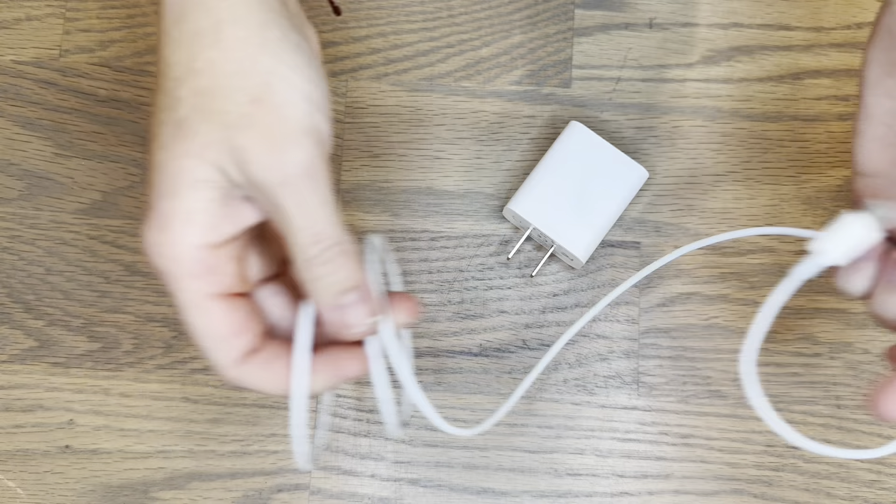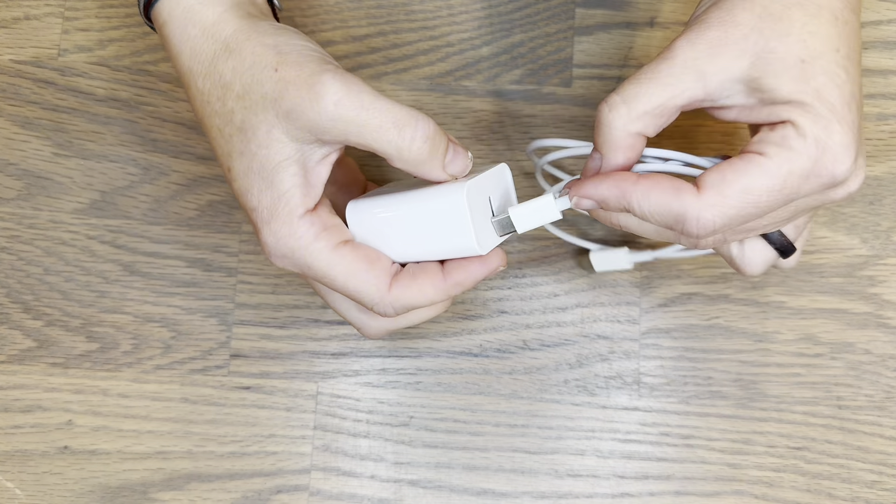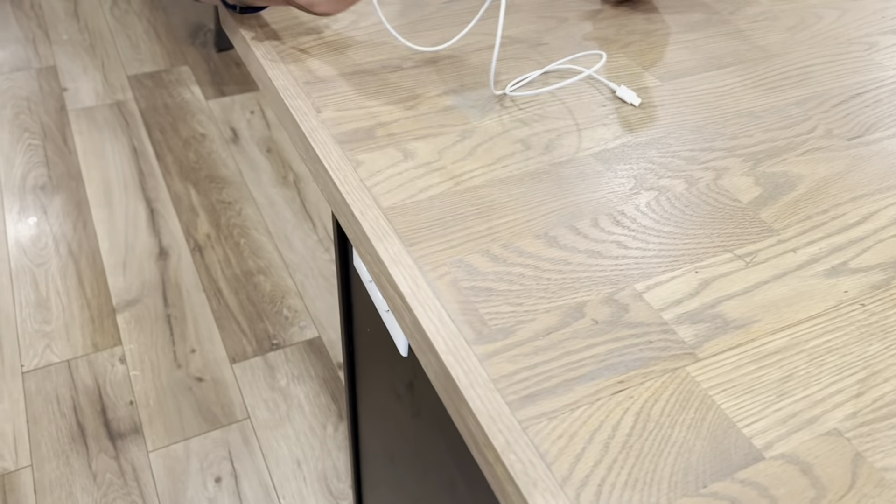The cube is 20 watts for extra fast charging. It is excellent quality and it charges my devices so fast.